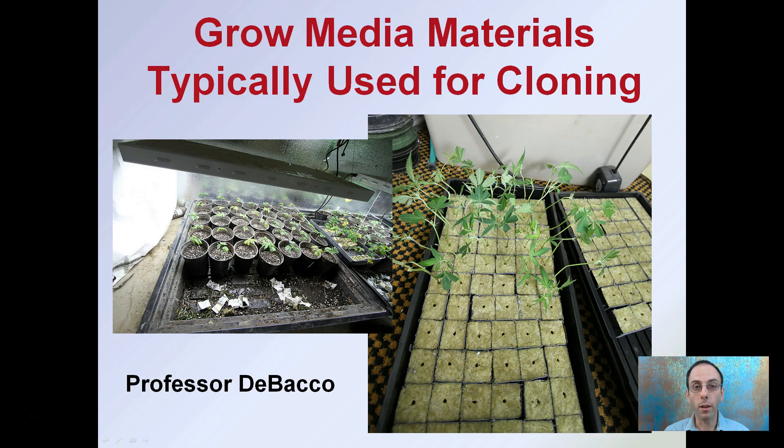The cloning process can require a specialized set of tools and conditions. Here we're going to focus on the growing medias that are particularly used for the cloning process. We see two different types of cloning setups here. Keep in mind the one on the left — a little bit dirtier, not quite keeping things as clean as we should, especially when looking at the success of our potential next generation of plants. We want to keep our cloning environment very clean to reduce the chance of losing our entire crop.